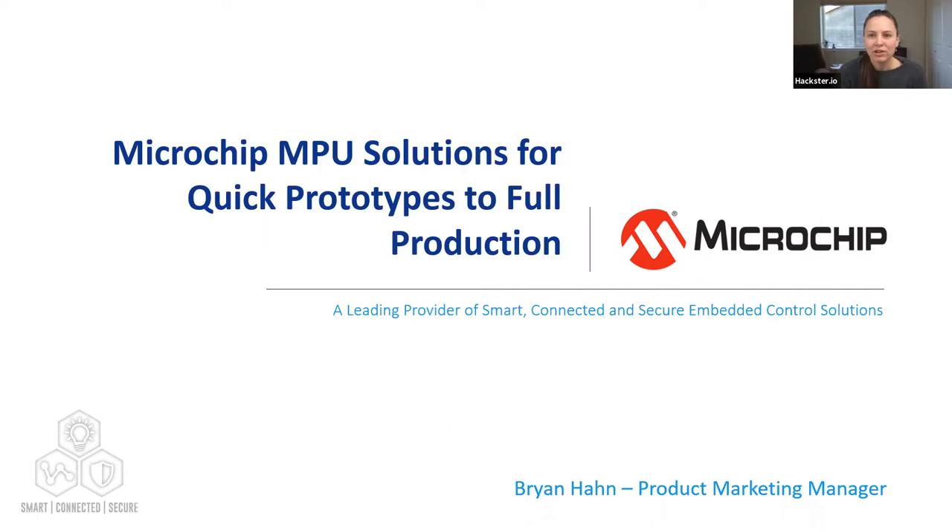Brian holds a Bachelor of Science in Electrical Engineering from Rose-Hulman Institute of Technology. We also have Neil Rice, senior manager for microprocessors at Microchip, helping answer questions in the Q&A. Today's webinar includes a presentation followed by about 10 minutes of Q&A. Use the Q&A button at the bottom of your screen to submit questions. As a bonus, Microchip is giving away a SAM A5D27 Wireless SOM Eval Kit to three webinar participants attending live today.